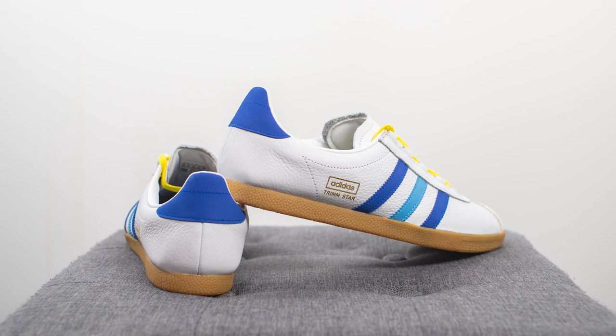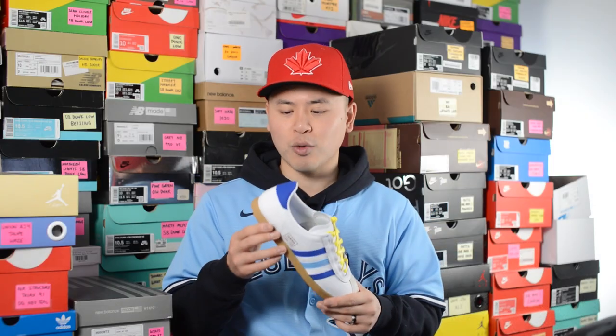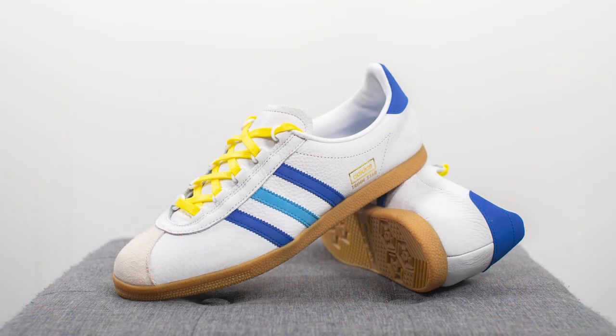Moving on to comfort — honestly, this shoe is pretty lacking from a comfort standpoint. Unlike a lot of modern day sneakers, the upper sits directly on top of the rubber outsole and the only comfort you're getting is from that foam padded insole. This shoe feels very low to the ground — very stable and stiff. That said, one thing I liked is that the upper materials felt very soft and already broken in, so it feels like a shoe you've had for decades in your collection even though it's a brand new release.